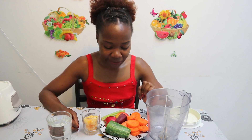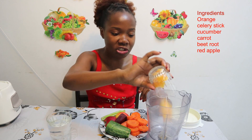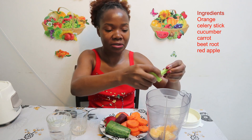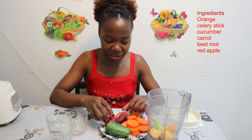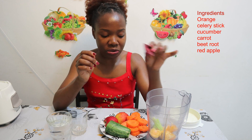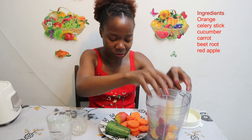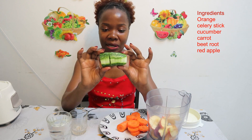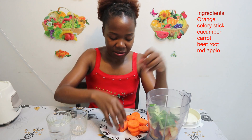So we need about six ingredients. You need an orange, you need a celeriac — just one, I'm using half a celeriac. You need a beetroot, you need a red apple — I have my red apple ready. You need a cucumber — I'm using half a cucumber — and carrots.